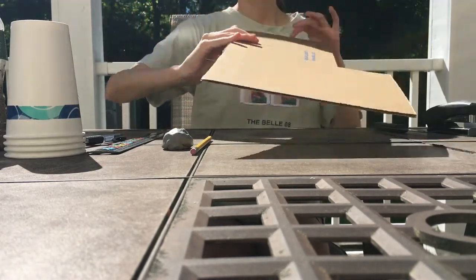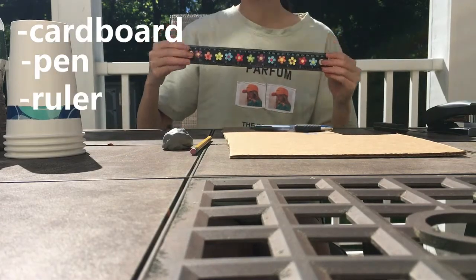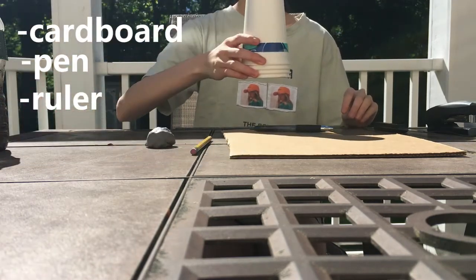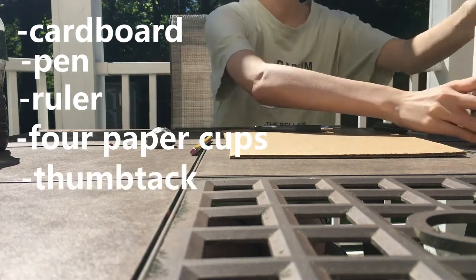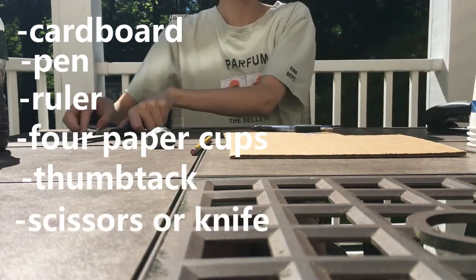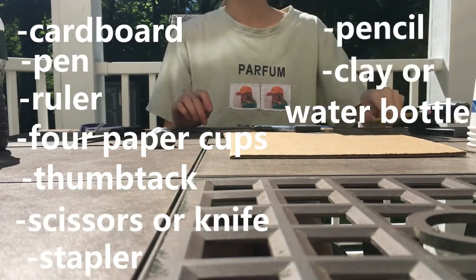You'll need a piece of thick cardboard, a pen, a ruler, four paper cups, a thumbtack, something that you can cut with like scissors or a knife, a stapler, a pencil, and modeling clay or something similar like Play-Doh.